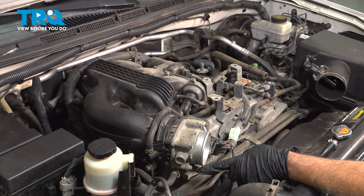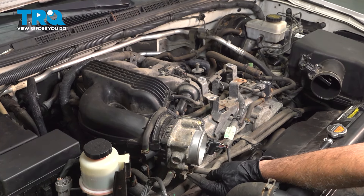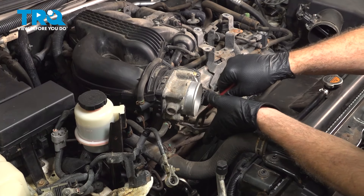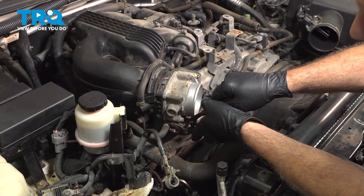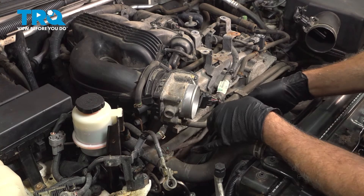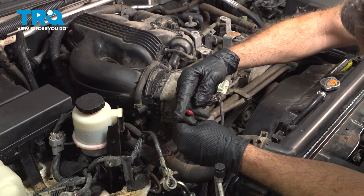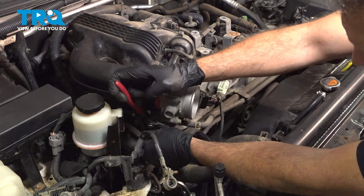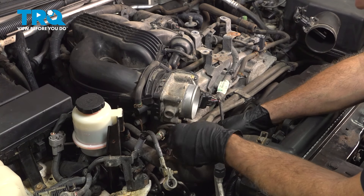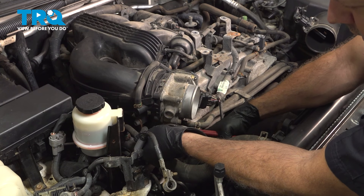On the bottom of our throttle body, we have two coolant ports right here. We're going to use our pliers to slide these clamps back. Gently twist the hoses and pull those off. Now, it may lose a little bit of coolant from here, so you can put a catch can or a bucket underneath.